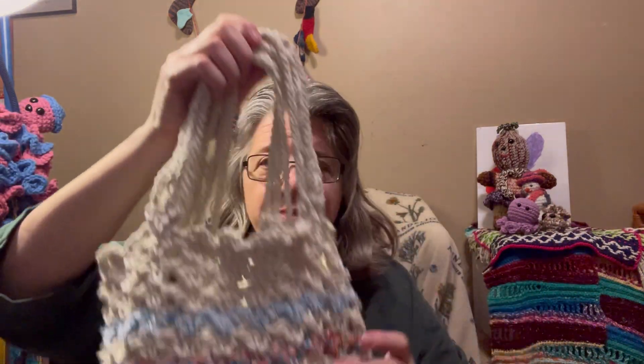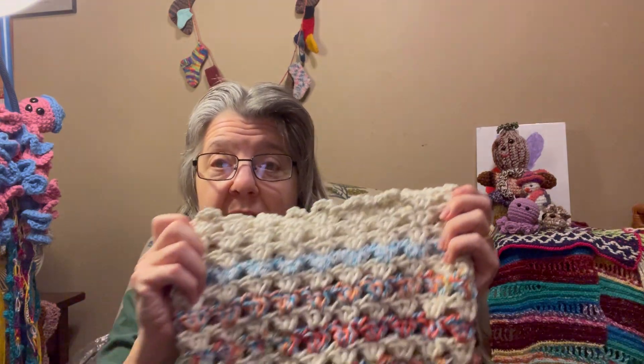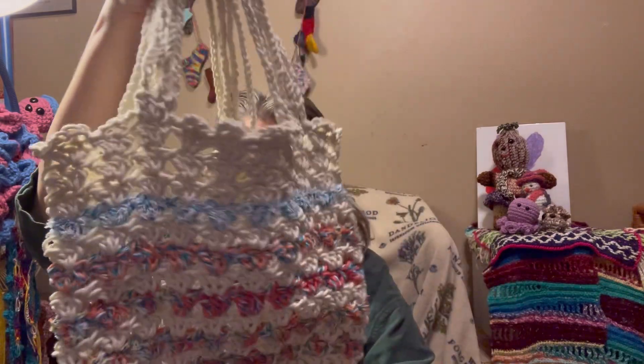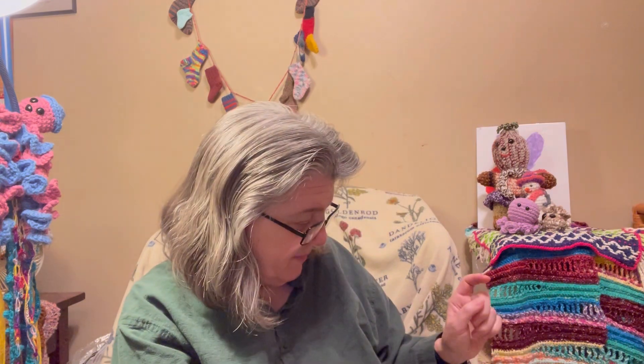This next bag is mostly a Jayda in Stitches pattern. Her original pattern was meant to be a small bag, but I used a bigger hook and thicker yarn to make it into a big market-type bag. Her pattern is normally a drawstring bag, but I added handles to this one. I really like how this one turned out — it's a pretty cute bag. It weighs 7.3 ounces or 206 grams.